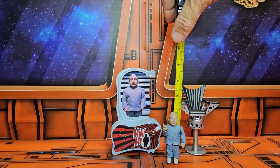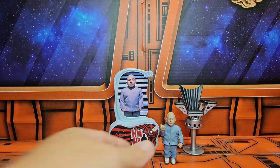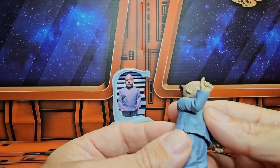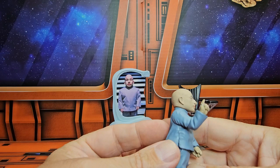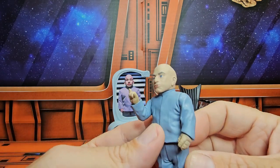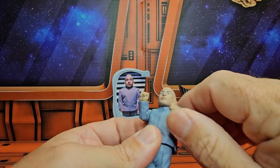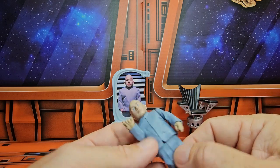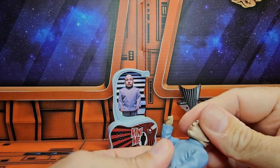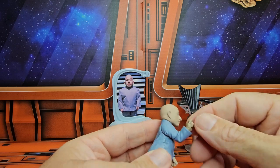Mini-Me is coming in at three inches tall. His chair is coming in at four and a half inches. Mini-Me is not really that articulate, as with most of the McFarlane Toys in the past — very little articulation. They were more statues than figures. Now this arm can rotate around a little bit. I feel a little bit of restriction there, so I'm not going to move it that much. His head can rotate around. This is on a sliding hinge.